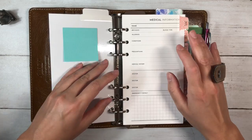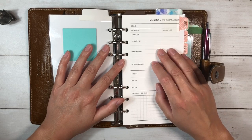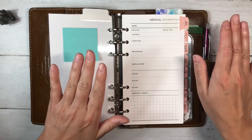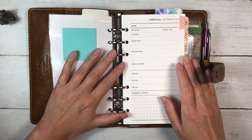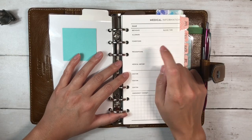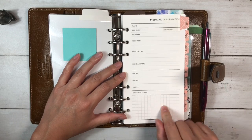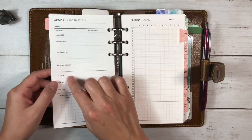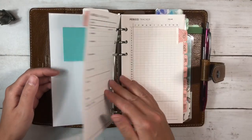The first insert in each section is a medical information insert. I couldn't find one that had exactly what I wanted, so I reached out to the owner of Alibi Design Studio, Valeria. She asked what I was thinking and came up with this: name, birthday, blood type, allergies, conditions, prescriptions, medical history, space for three doctors' information, and emergency contacts. I printed it double-sided in case I want to add extra doctors or a dentist.